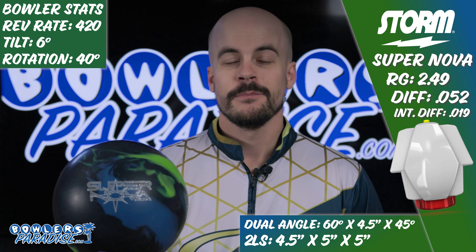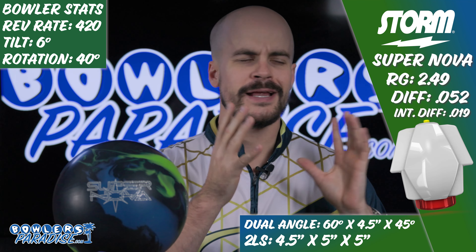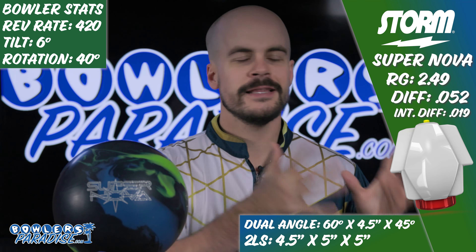I'm a USBC Silver Certified Coach and today we are taking a look at the all-new Storm Supernova. You know the drill — here's the numbers on me and on the ball and here's how we laid it out.